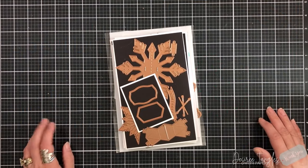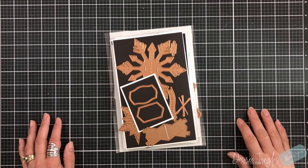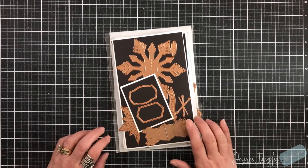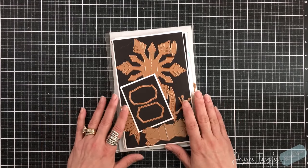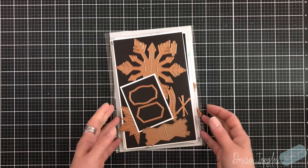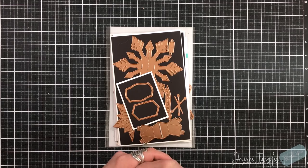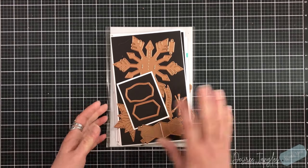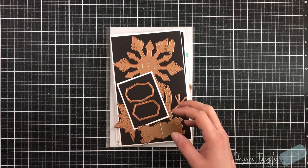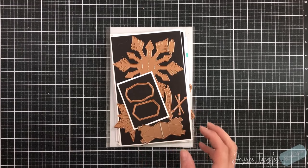Hey everyone, it's Desiree, and something a little different for you. For our project today I am going to feature the B.B. Cameron snowflake collection by Spellbinders. This is a gorgeous collection — yes, it's all about snowflakes, which are beautiful things and I just love them. I'm going to show you what the collection looks like and then show you what project we are going to create.